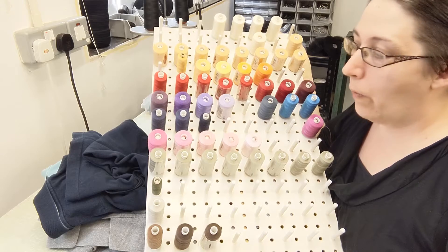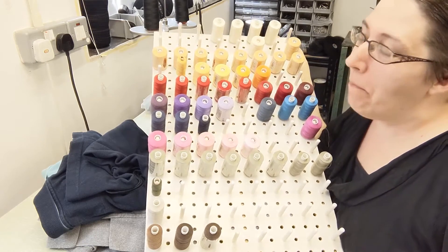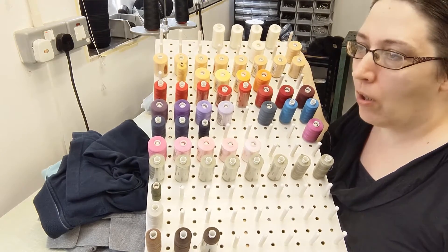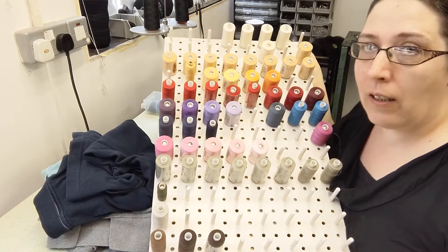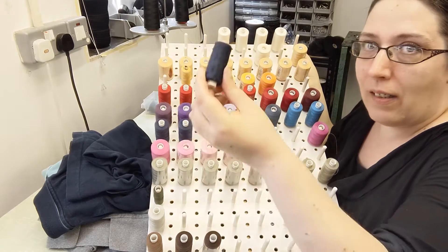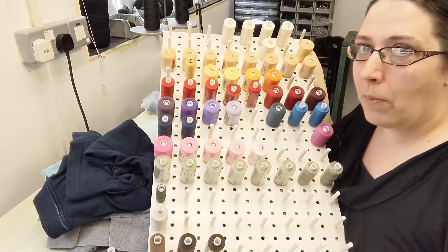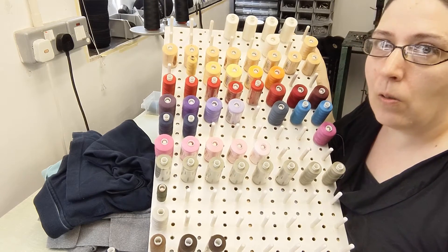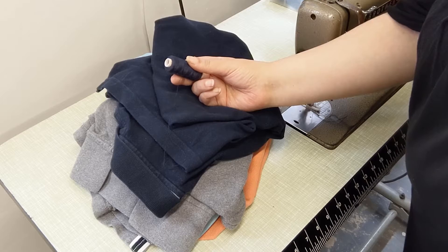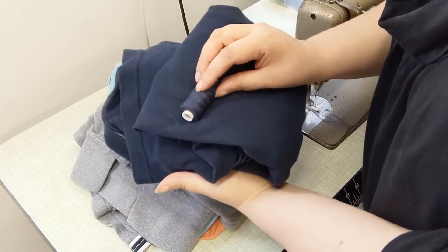So this is my stash of threads other than black and white. As you can see, it's a fair few, but not really a huge variety. Taking a look at the four different shirts that need to be shortened, out of all that, this is the only one that really matches — which does cause some problems with regards to finish, which I'll explain as we go along. So as this is the only matching thread I have in stock, this shirt is going to be the one I start on today.